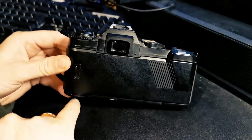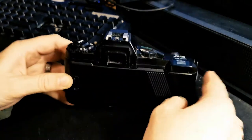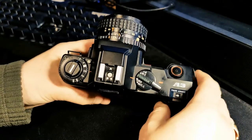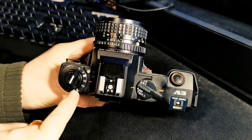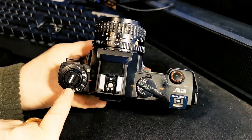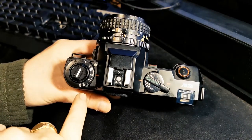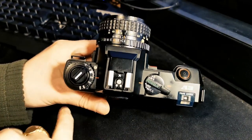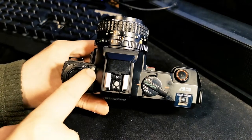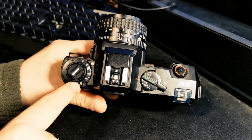We've got a little window on the back to remind us which film we've got in there, which is quite handy. We've also got our ASA or ISO setting here if we're not using a DX film. DX film is not something I've mentioned in the past but I really should talk about it at some point — I'll leave it for a future video. There's a little button here that unlocks this so we can change our speed setting for the film.